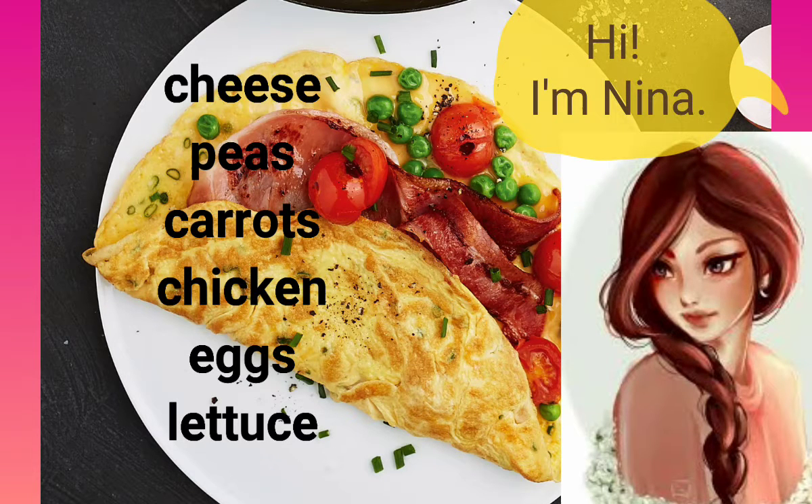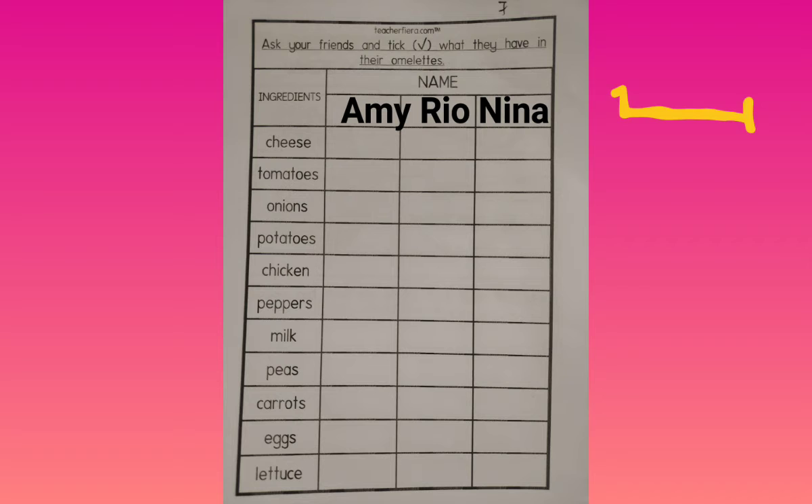Good morning, hi I'm Nina. Hi Nina, good morning. What do you have in your omelette? I have some cheese, peas, carrots, chicken, eggs and lettuce in my omelette.